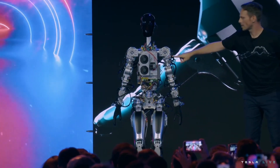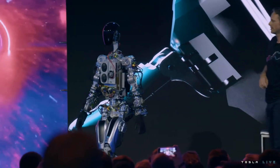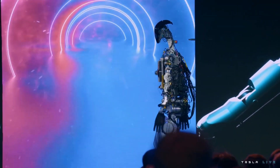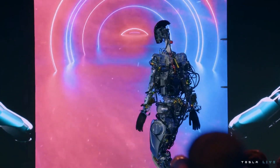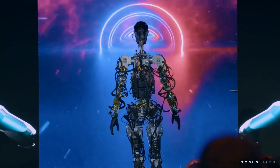This is essentially the same self-driving computer that runs in your Tesla cars, by the way. This is literally the first time the robot has operated without a tether — it was on stage tonight.